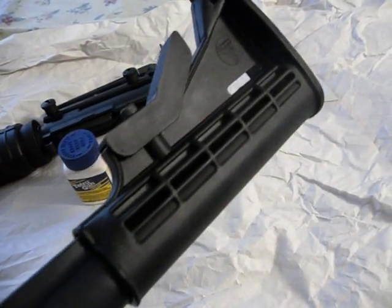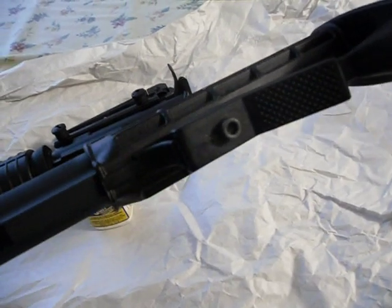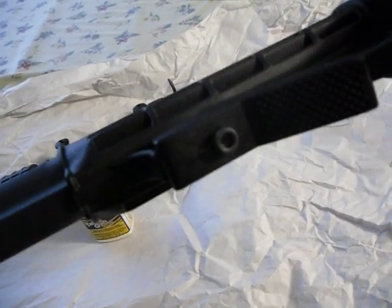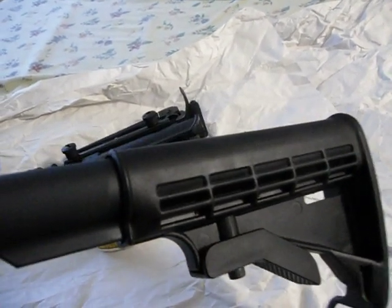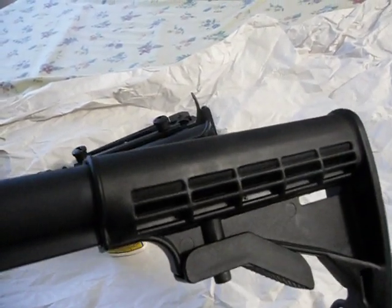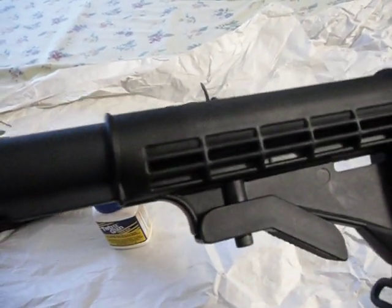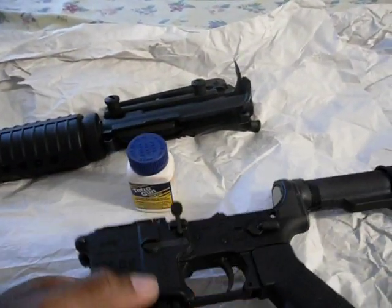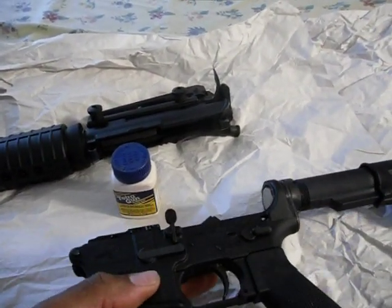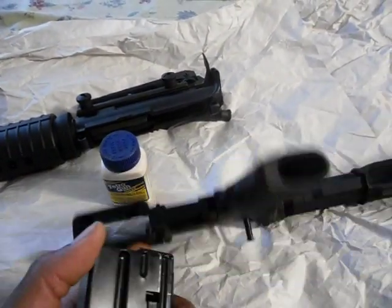You can see this is a Bushmaster thick stock. If you look in between there you can see the pins where they've pinned the stock so it doesn't adjust. That's how you make a legal AR for states like mine that have an assault weapon ban.